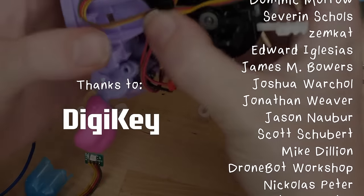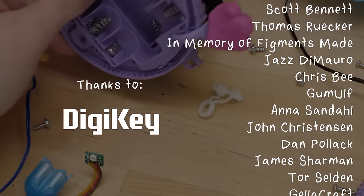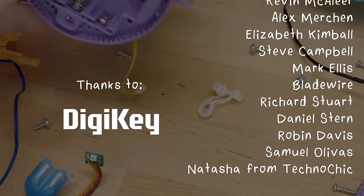This video was made with support from my sponsors and generous donations from viewers like you through Patreon and YouTube memberships. Thank you, Bill. Thank you, Mr. Tense.